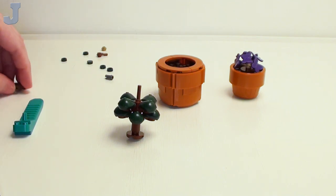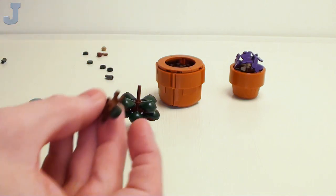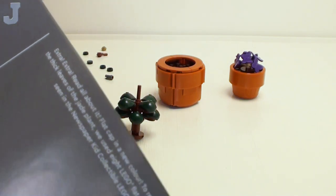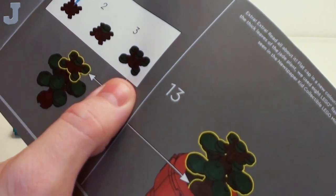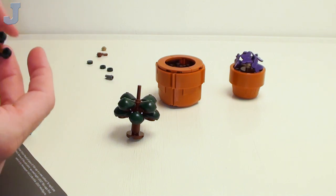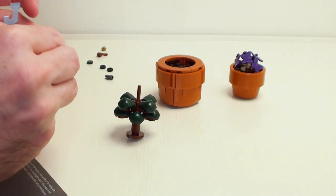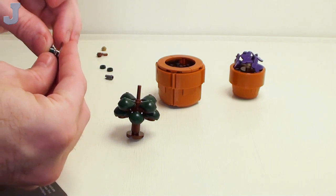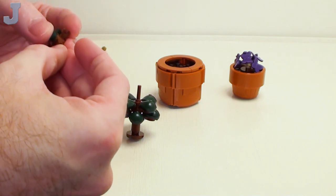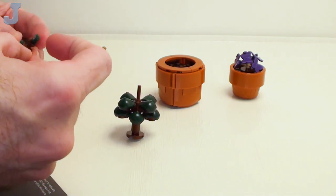Somebody had told me that sticking them in like that is illegal. Well, LEGO does it. You know, build it the way you like — you don't have to follow the instructions. Some people say you've got to, but no, just do it the way you want. At the end of the day, it's all about the LEGO hobby.